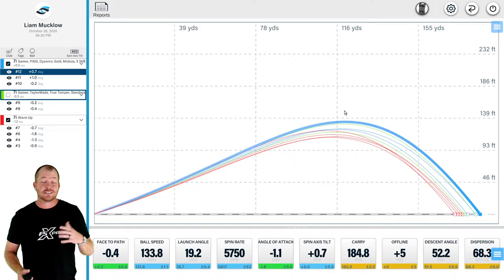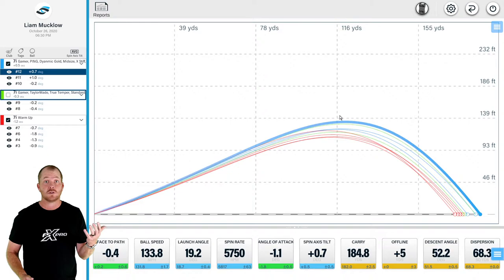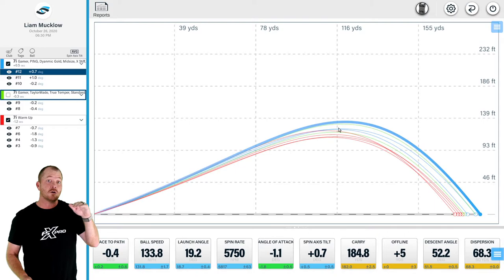The side view here in our flight view is the best way for you to take a look at the club to club performance. One of the things we know in a properly fitted set is we see nearly the same apex height for all clubs across the bag, and there really is no better view to see if you're having each club hit that optimal launch window and ideal apex height.